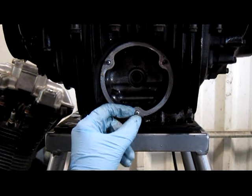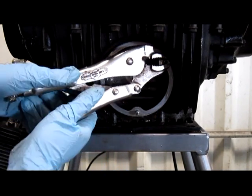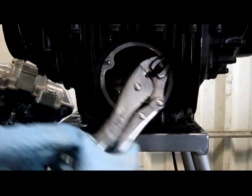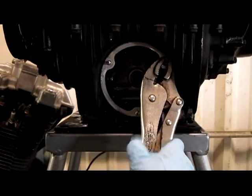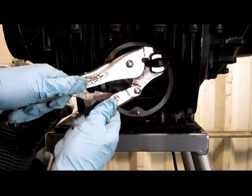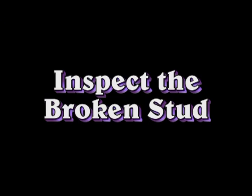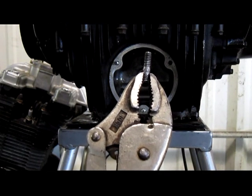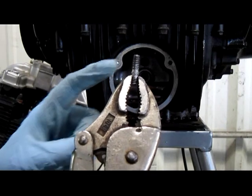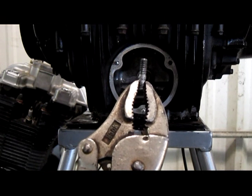These broke with enough of the studs sticking out of the engine so that you can grab them with vise grips. With the stud removed, inspect the threads. If this doesn't look like it's stripped, the threads in the engine should be okay to put a new stud in.